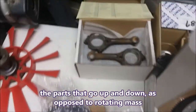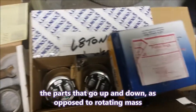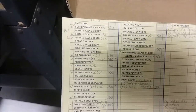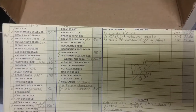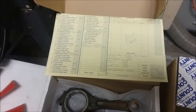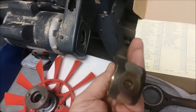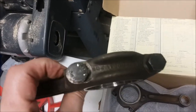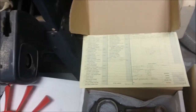The other rotating bit is the clutch disc. Now for reciprocating mass, we have the rods, the pistons, and the rings. I had a separate machine shop do those — we'll talk about the balancing later. The rods cost me $50. You can see where the machinist ground off material on one side or the other to balance them.